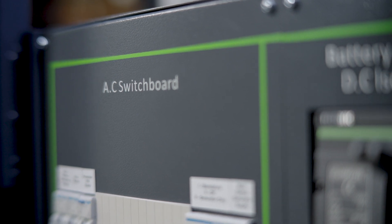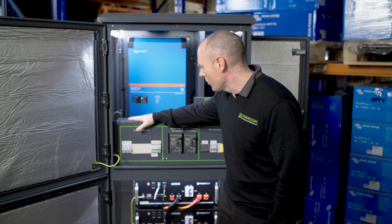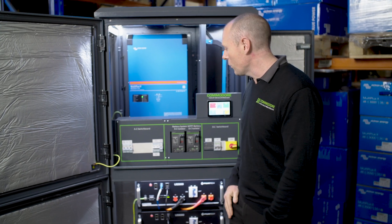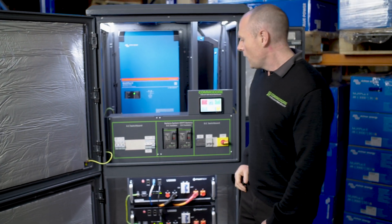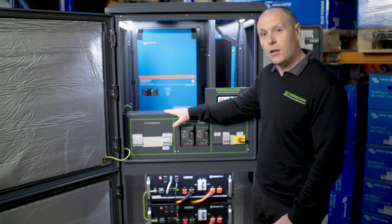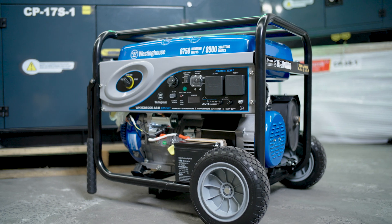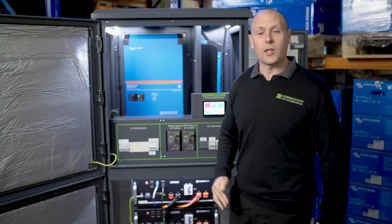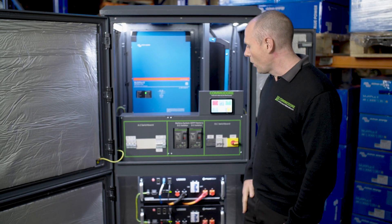Over here we've got our AC switchboard. We've got our main standalone supply — that's where the power from the inverter comes in. We've got our subboard, which is where you connect it to your shed or house switchboard. We've got our GPO which connects to the GPO on the side of the hub. Then here we've got our main switch — it'll mostly be on standalone, running from your off-grid system. You can click it down to generator only if something unlikely happens to the system.